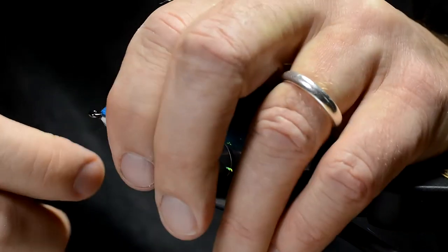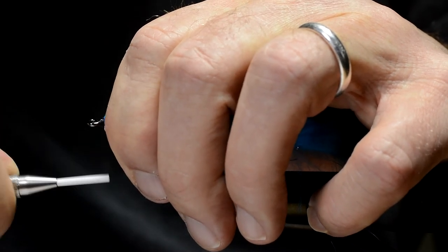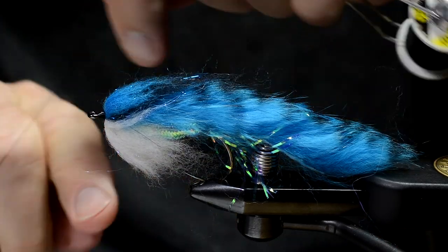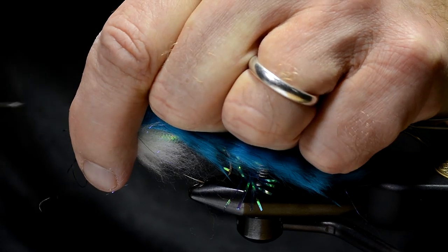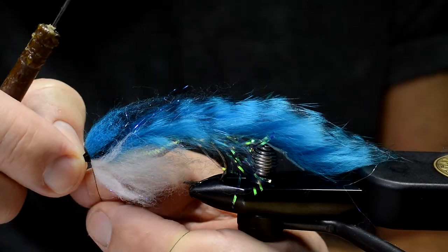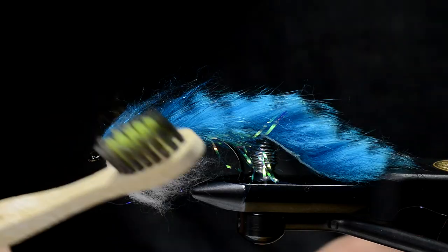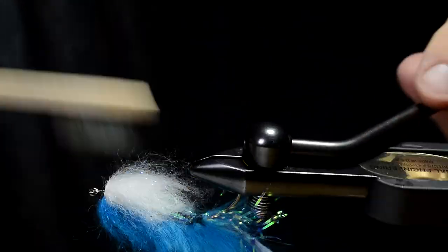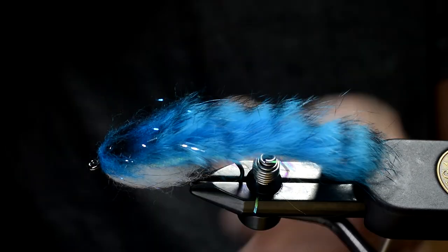Pull it all back, work the tying thread in front, making a head — finish. Cut off. And do a bit of hairdressing here, getting rid of all the loose fibers and making these colors blend in nicely.